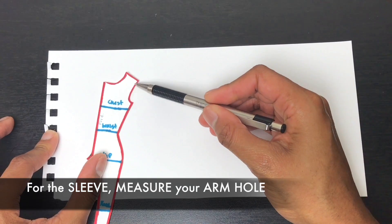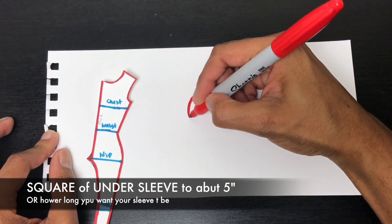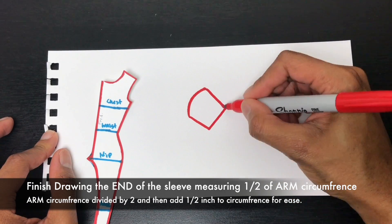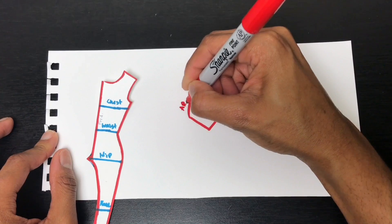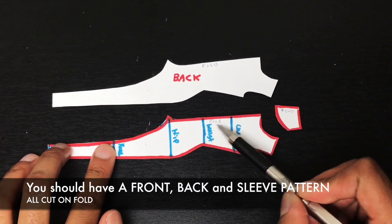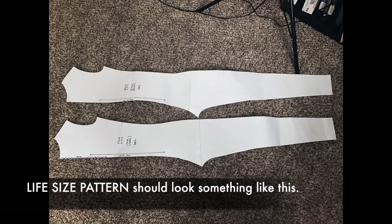Next is the sleeve. For your sleeve pattern, the curved part of your sleeve should match one-half of your armhole circumference. Your sleeve should look something like a basic t-shirt sleeve. The fold line should be at the top of the sleeve. You should have a front, a back, and a sleeve pattern when you're done. All cuts are on fold, so your seams will only show on the side. Your pattern should look something like this.